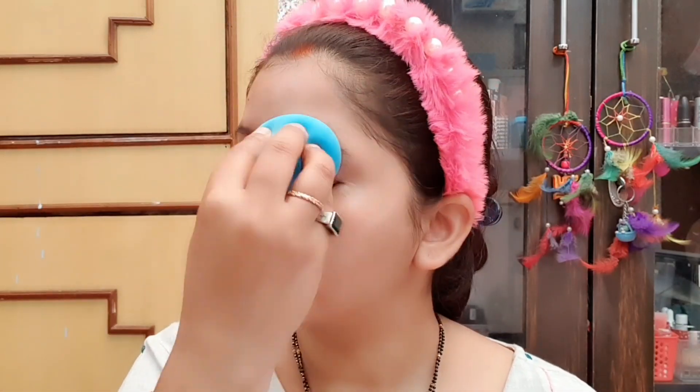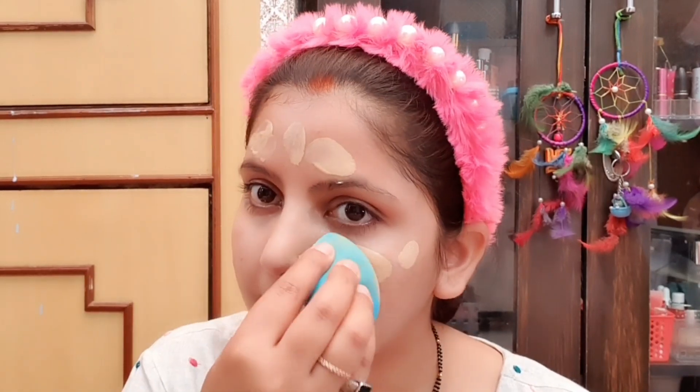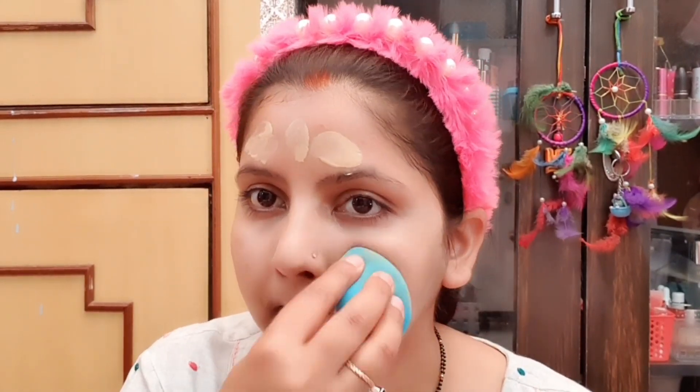As you are seeing now, I am blending it with a beauty blender for a very natural finish. I have to keep a makeup base, so I have started the second layer of foundation in this way, which will get medium coverage. It does not give too much coverage on its own.